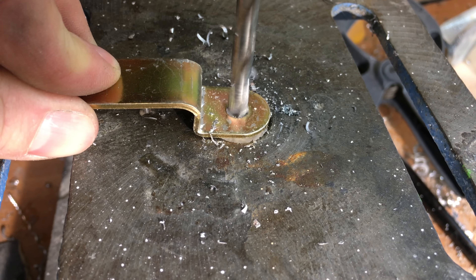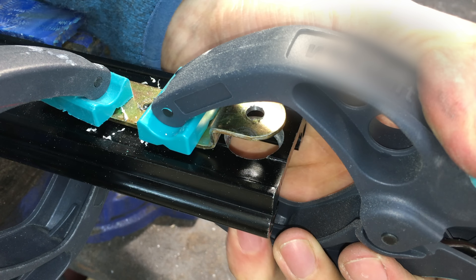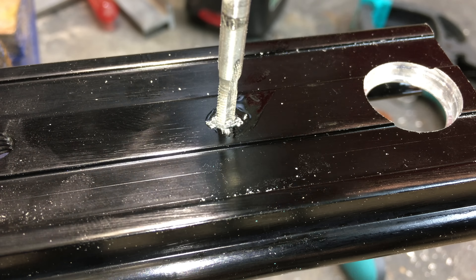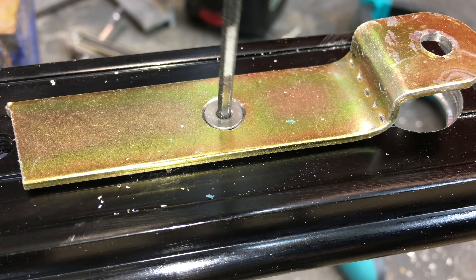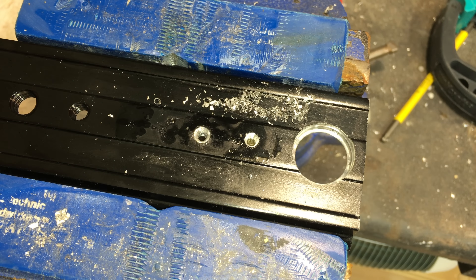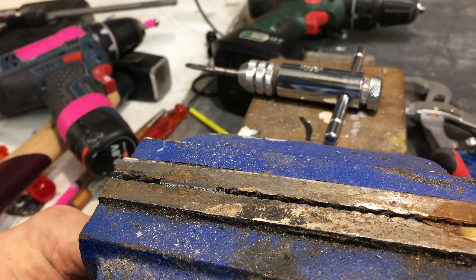I bent this piece of metal to gain a little bit more distance from the track. It already came with a rounded end. I started off with only one hole to fit the piece of metal to the track, then I drilled the second hole through both pieces to make sure they're perfectly aligned, because otherwise the countersunk screws would likely not fit correctly.